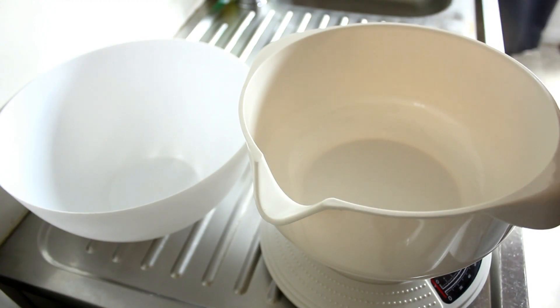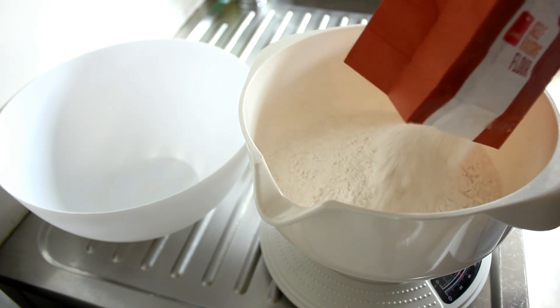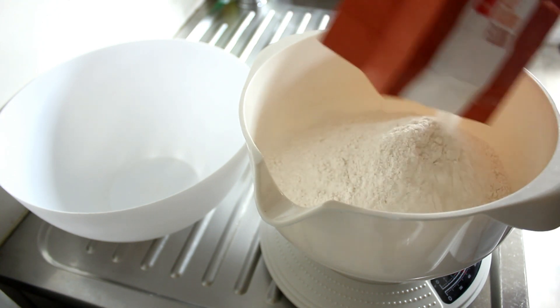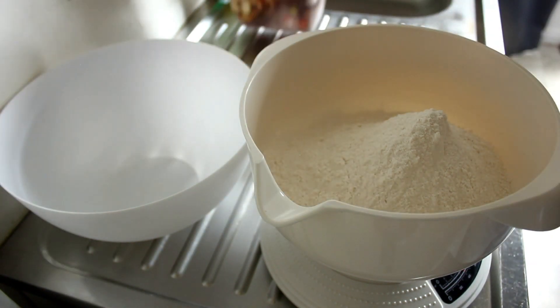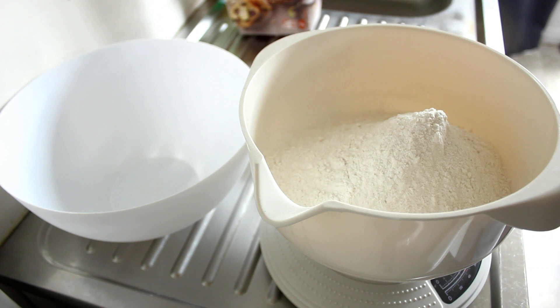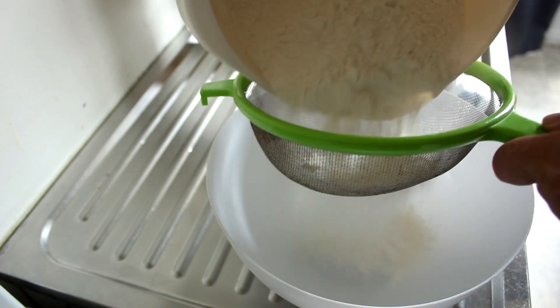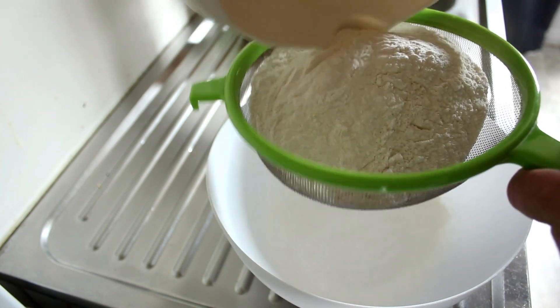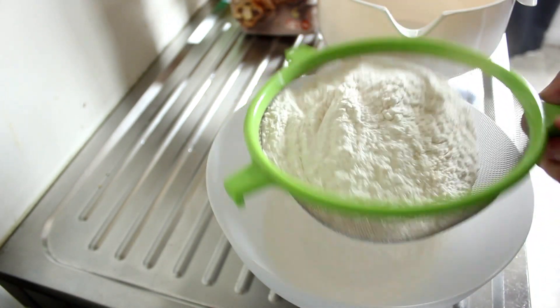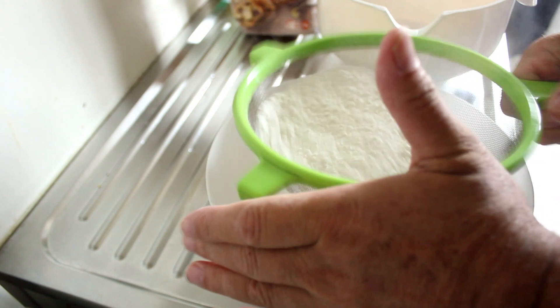So firstly, self-raising flour — about a pound, which is 500 grams, which is exactly that. I'm going to get a sieve and I'm going to sieve that into my bowl beside me. Just going to sieve that flour now — this is to make sure we get the best rise possible from the scones.